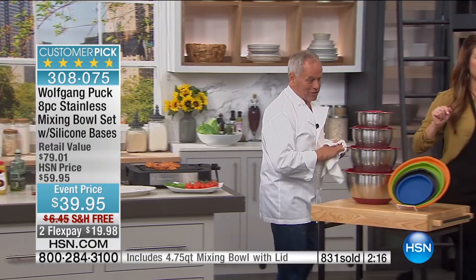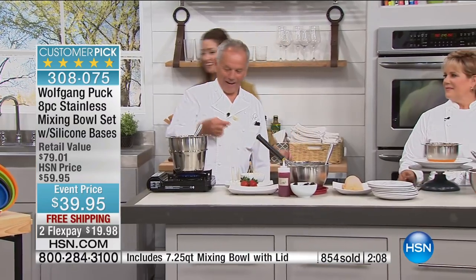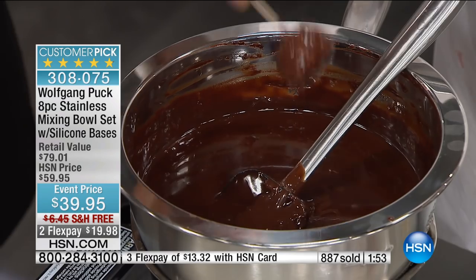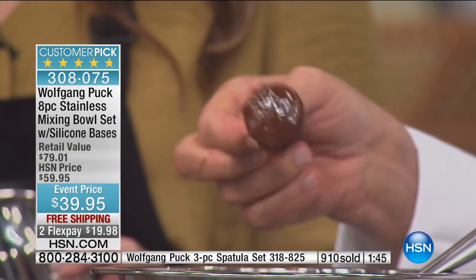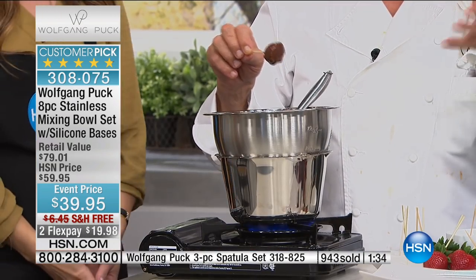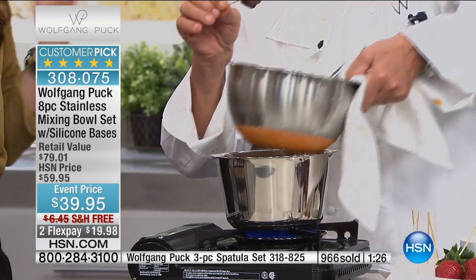Let's go to the phones. Rebecca is shopping with us in Pennsylvania, and she owns these bowls. Tell us what you use them for, Rebecca. Everything — I use them for prep. I prep ahead my husband's lunches and marinate. I use them for storage. I use them for everything, and I use them every day. That's a great point, Rebecca — this is something you're going to use every single day. One of my favorite things is ice cream dipped in chocolate — you can use it as a double boiler too.